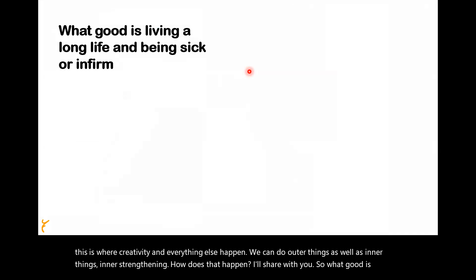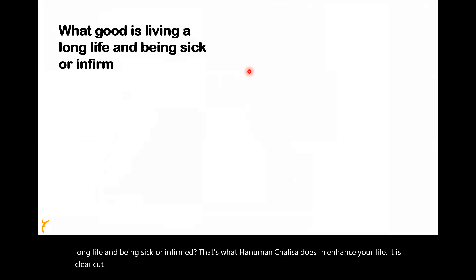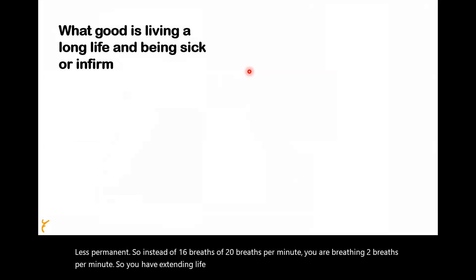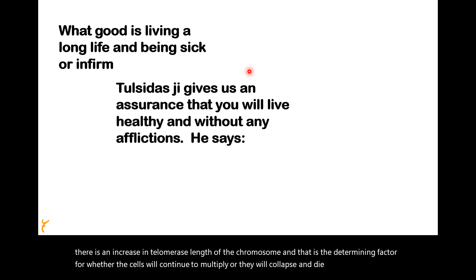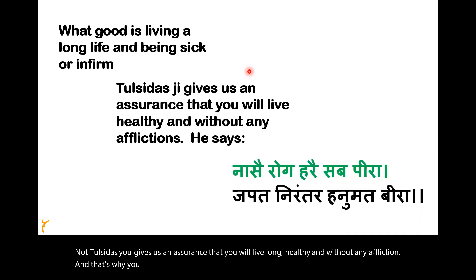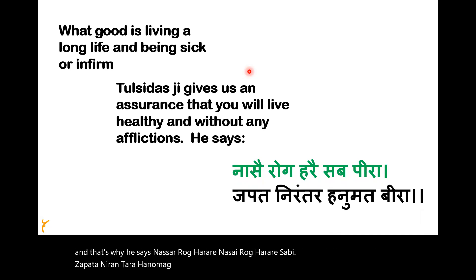What good is living a long life and being sick? That's what Hanuman Chalisa does — it enhances your life. It is clear-cut because we are breathing less per minute. Instead of 16 to 20 breaths per minute, you are breathing two breaths per minute. So you are extending life, and it has been scientifically shown that there is an increase in telomerase length of the chromosome — the determining factor for whether cells will continue to multiply or collapse and die. Tulsidas gives us assurance that you will live long, healthy, and without any affliction.